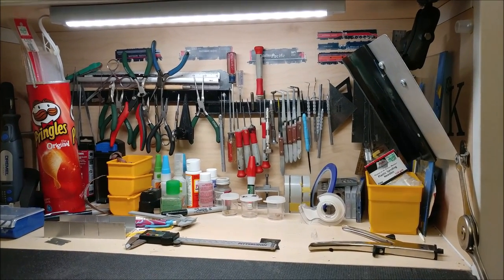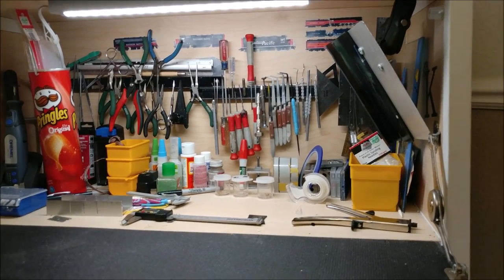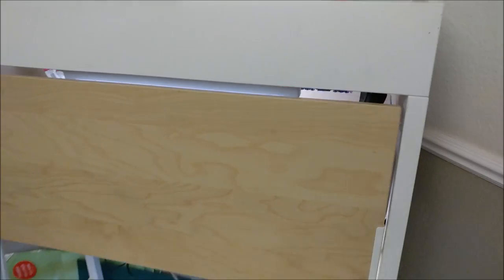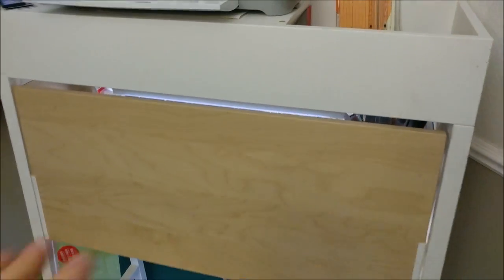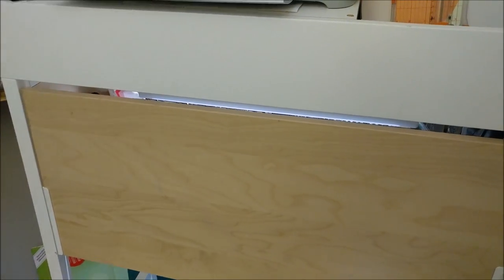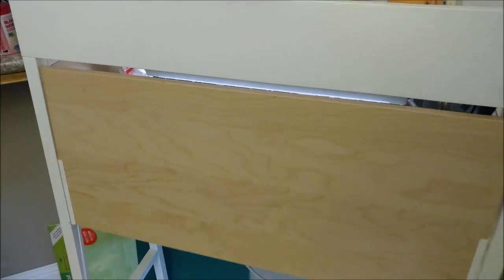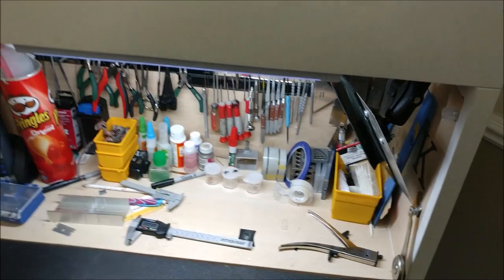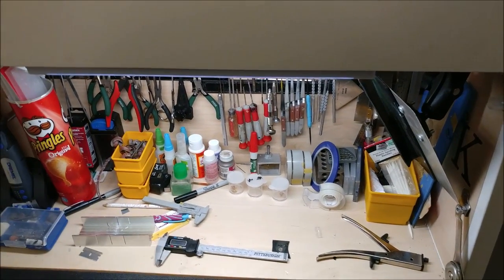Everything's nice and neat. The best part is that in the middle of a project you can close it back up - that way it keeps other people out: animals, kids who'll want to come by and look at what you're doing. It's huge not having to put a project away and being able to leave it in there.